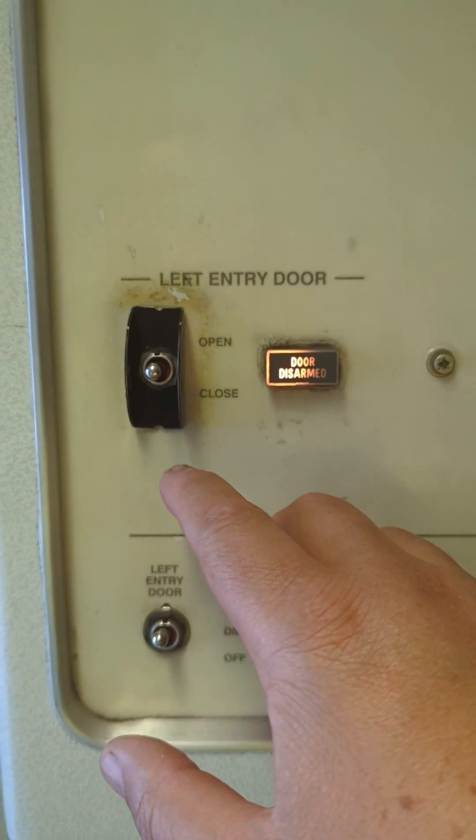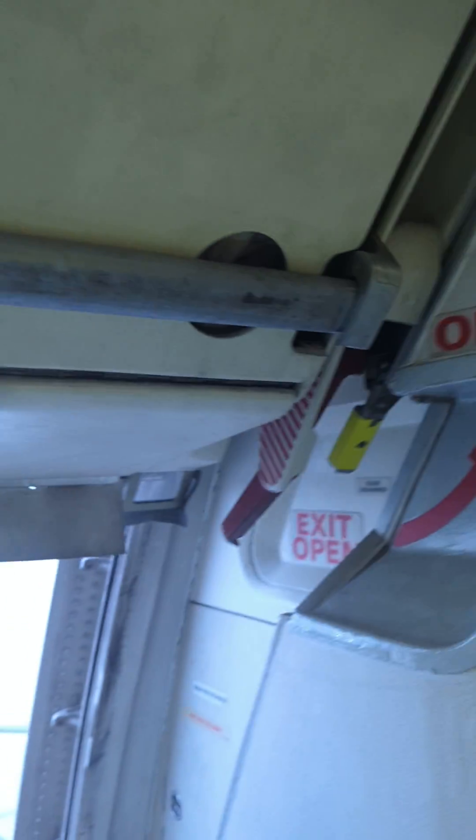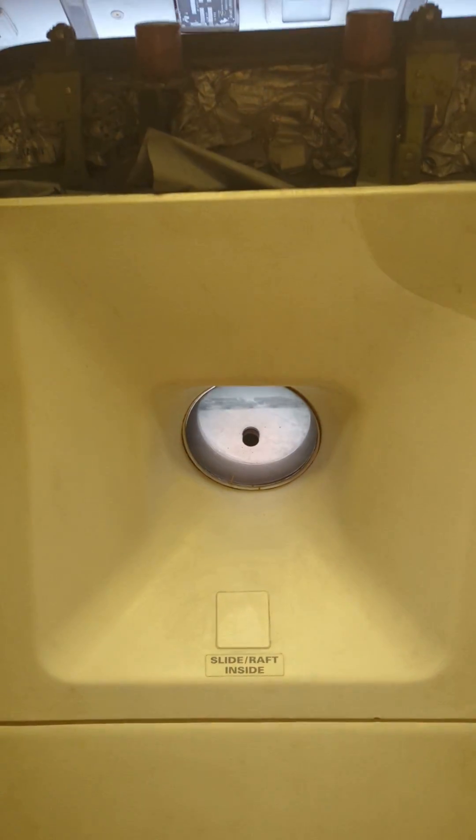So we're going to go ahead and close the door. By holding the switch down to the closed position, you see that the door automatically closes using a set of cables and a weight that is located right on top of the door. The door just finished closing and it is in its location.